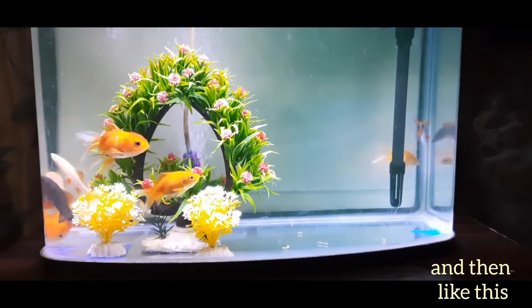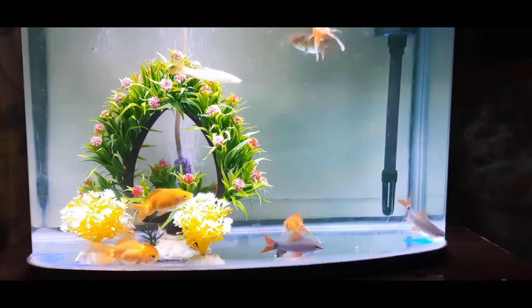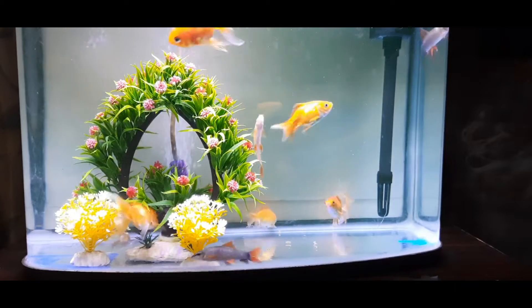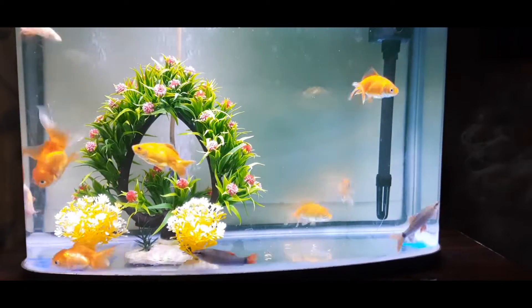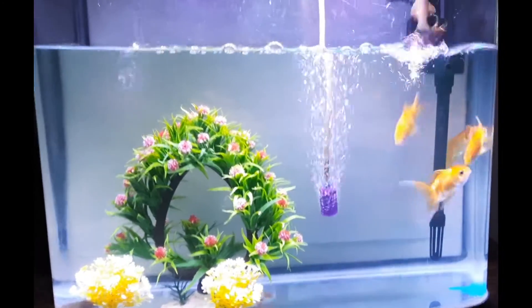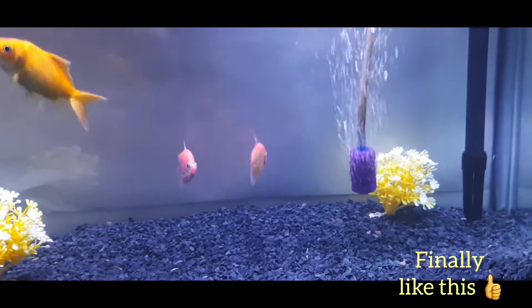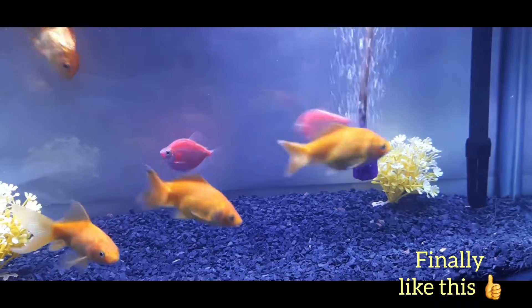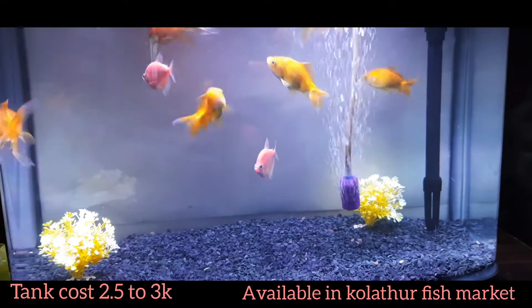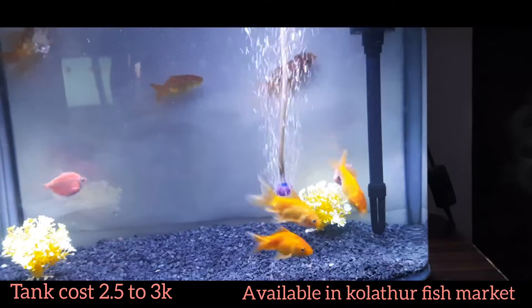We bought some goldfishes, a rainbow shark, and a white shark, which ideally is not a good option — it's not a good tank mate for goldfish. As you can see, on the first day it was trying to come out of the tank, so we returned it and bought the purple widow tetra, which is a good tank mate for goldfish. It's a soft, non-aggressive fish, unlike the shark which may grow big and become aggressive.